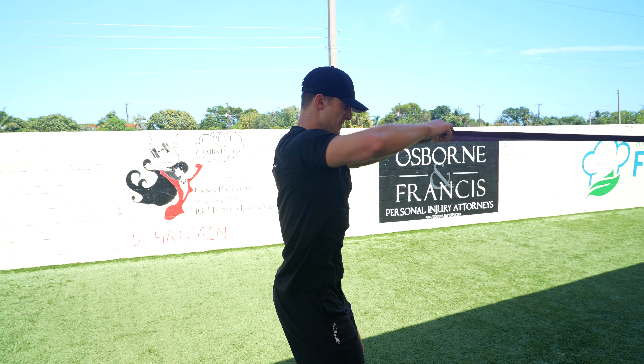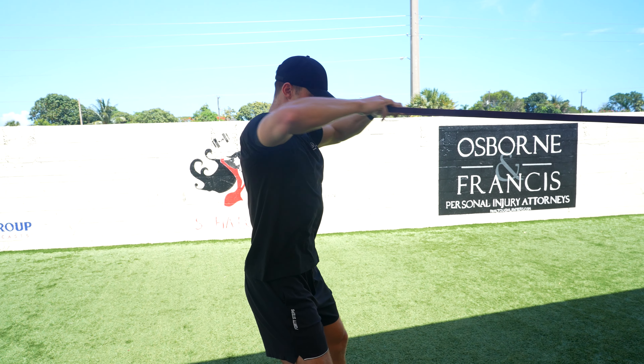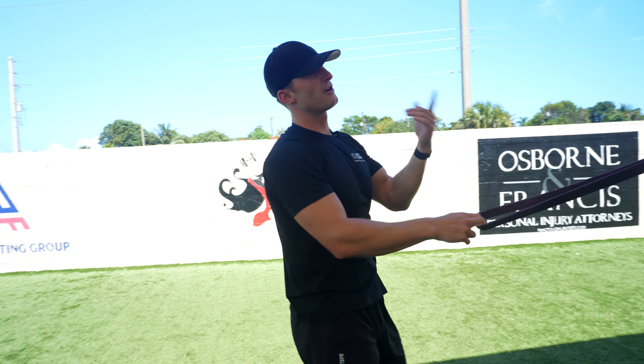Full contraction here. And again, we can move in to make it easier, or further back to make it harder.